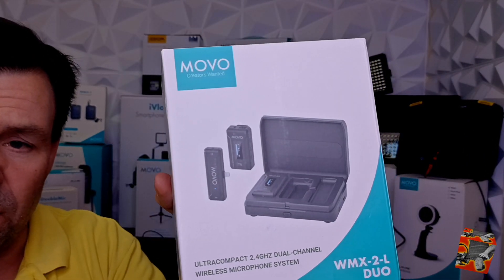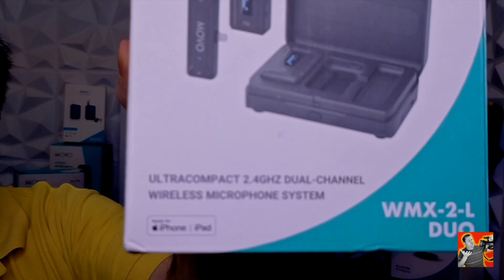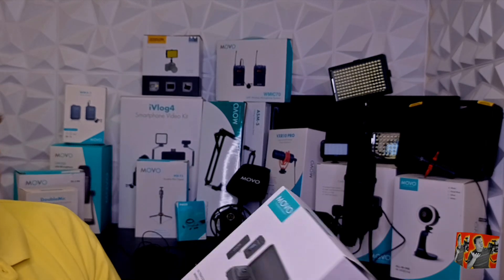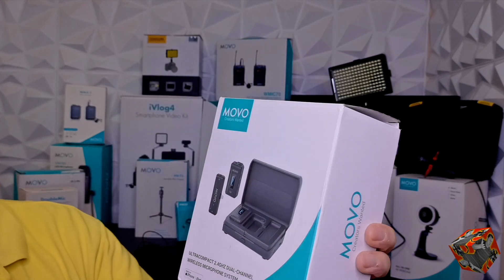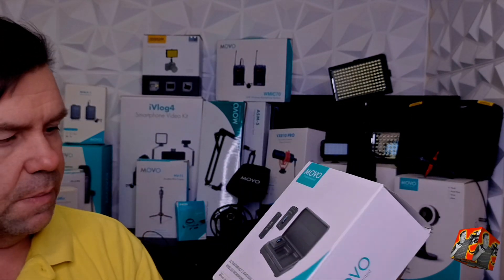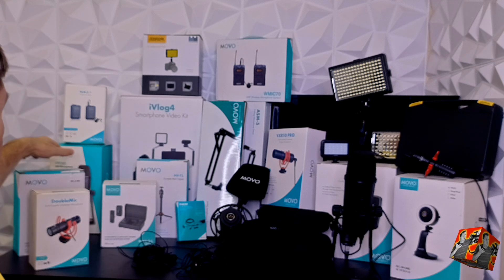This is the WMX2 — in this case the Duo. They do have a single version depending on what you want. This one was for the iPhone with a lightning connector; I've since picked up the USB-C connector for my newest iPhone so I have both versions. What this case is, is actually a giant battery. You plug it in and charge the whole case, put the microphones into the case and it charges the transmitters — just like AirPods. While you're out in the field, that battery is charging everything, and it lasts forever — I think I've charged it one time in the couple of years I've had it.